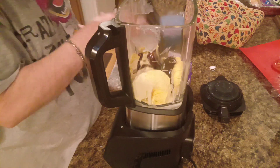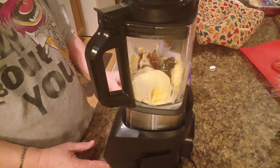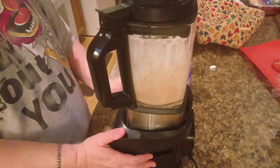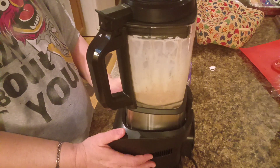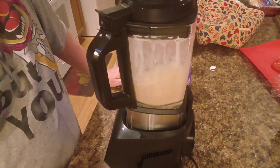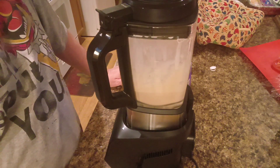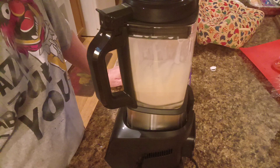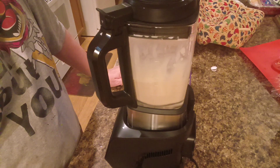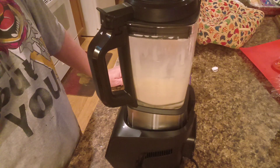All right, so now we're gonna put the lid on this thing, close it up, and turn it on — it's gonna get loud here for just a minute. This thing's got a little timer on it; it knows how long to blend. It's gonna get it.